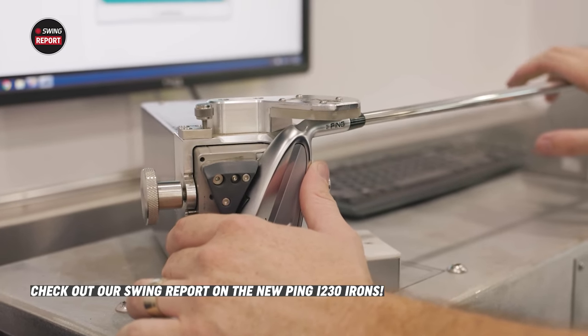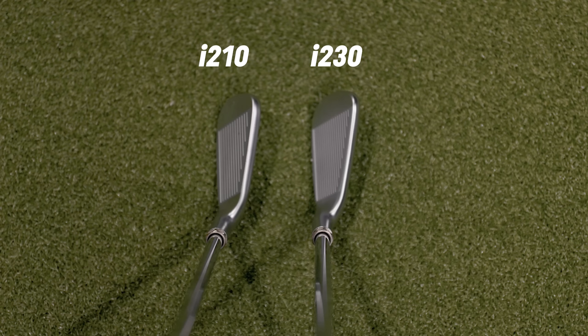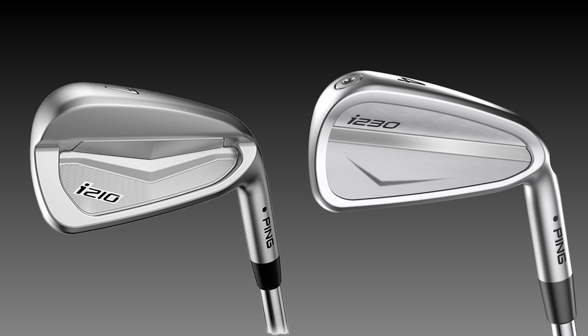Initially glancing at the two clubs, we're seeing a very subtle, maybe a little bit thinner top line with the I-230. There are a couple of different changes — the cavity back doesn't seem as deep, and there's a weight on the toe with the I-230. There are some subtle differences, but it's a unique iron because in this player's cavity category you usually see a lot of forged designs. This is a cast design, and Ping is unique in that realm. There's a reason the I-210 was their players' cavity iron for three to four years — the go-to iron for Ping in that category. They finally have a replacement, which probably means it's a pretty good one.